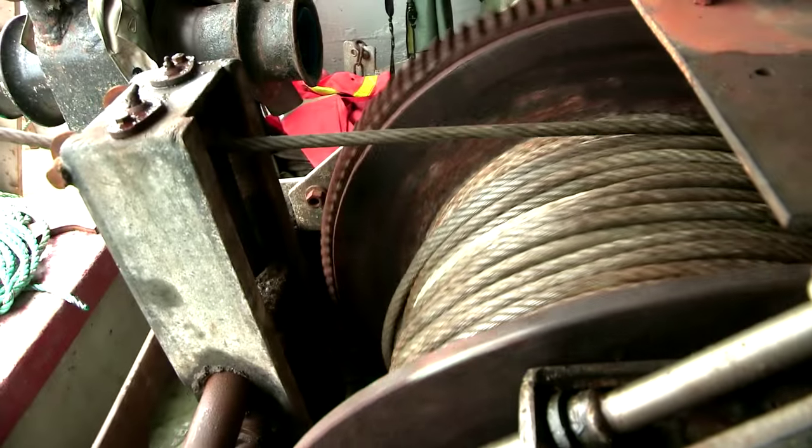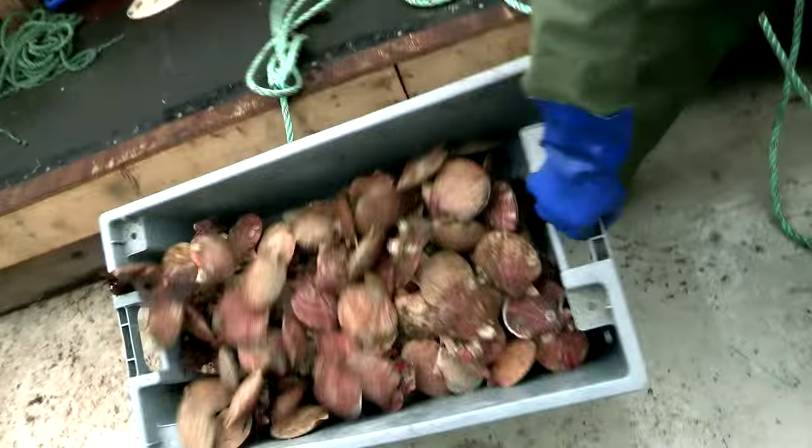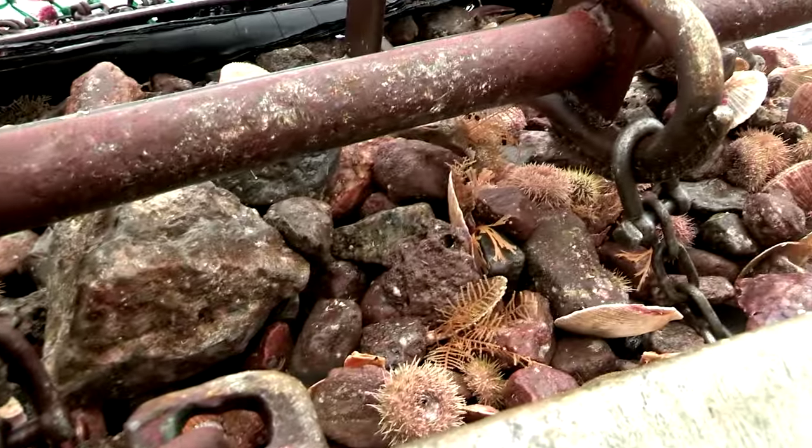Every fifteen to twenty minutes, you can turn that winch back on and start taking back. See what you got — scallops, or rocks, or just your toe bar.